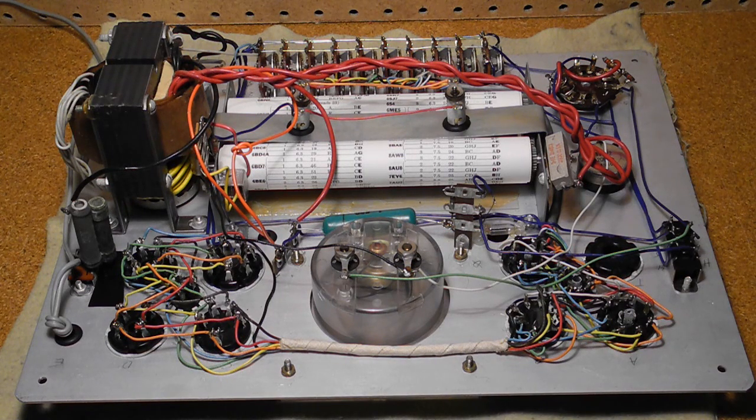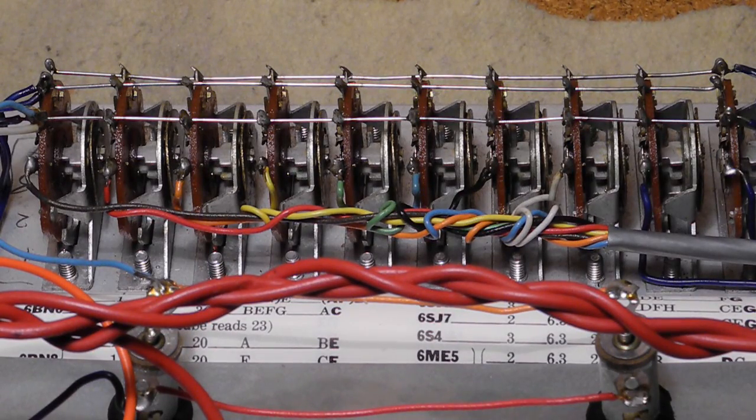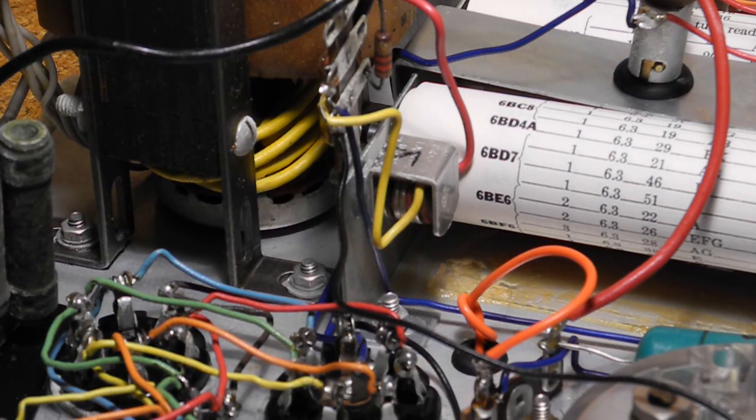The inside is pretty standard, mostly consisting of switches, controls, and some passive components. It came with a pre-assembled wiring harness to simplify assembly. It uses the same copper oxide rectifier as most of the other Heathkit testers of the era.